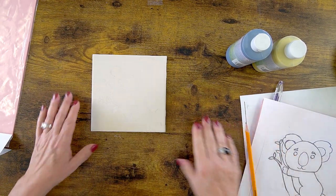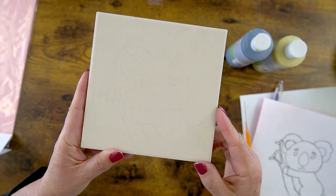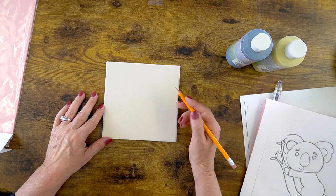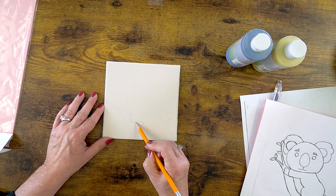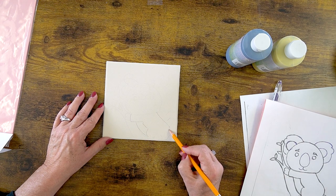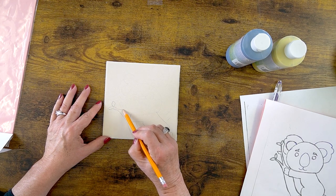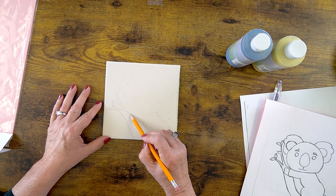I've got my little koala on here — you can see a faint line there. If I was tracing over a dark color and wanted to make it more visible, I could lightly take my pencil and sketch over it. A water-based marker is also really good to use — cheap water-based markers from the dollar store will burn off in the kiln. So now I have my little design on here and I can go forth and glaze.